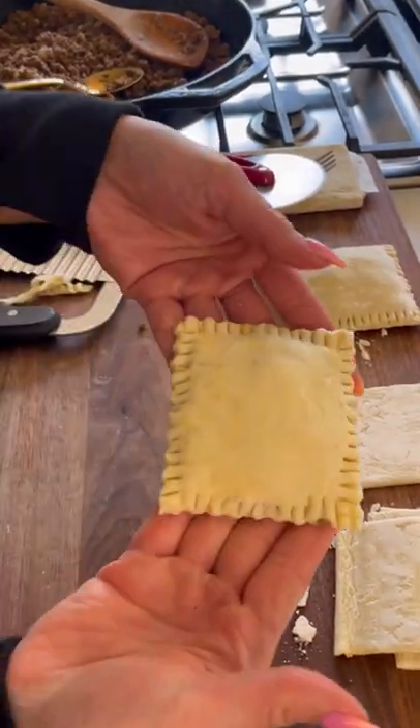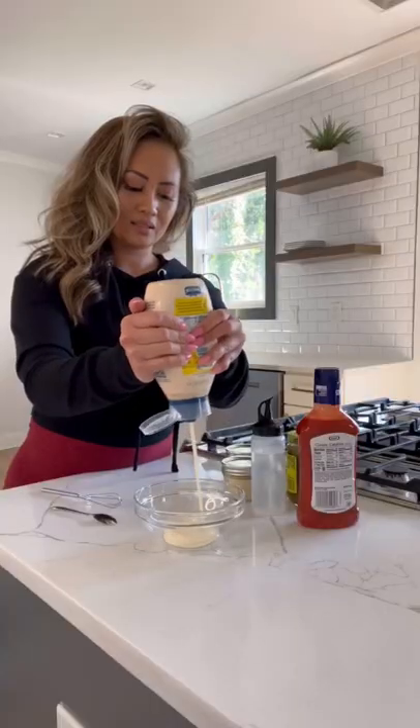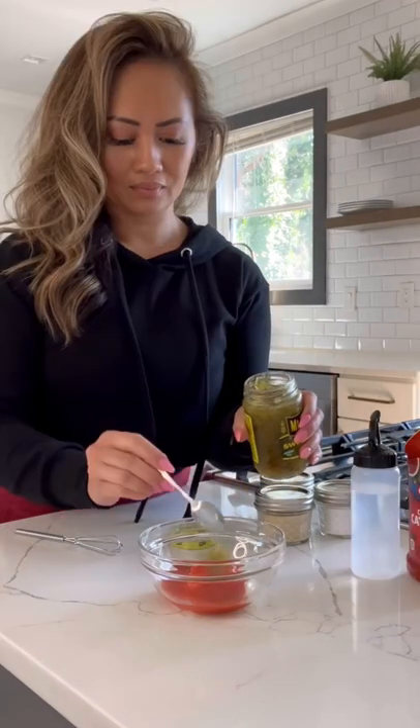Brush the top with some milk, then bake in the oven at 400 degrees for about 18 minutes or until golden brown. For the mac sauce, you'll need some mayo, french dressing, vinegar, relish, sugar, salt, and onion powder.